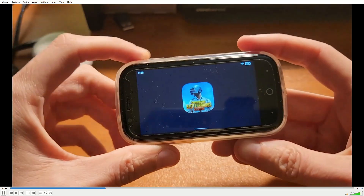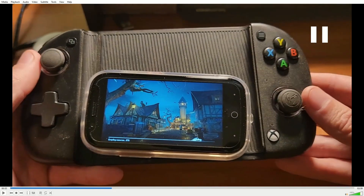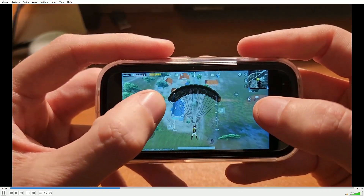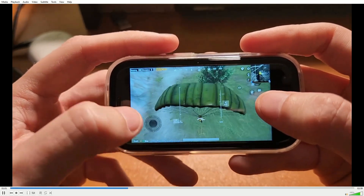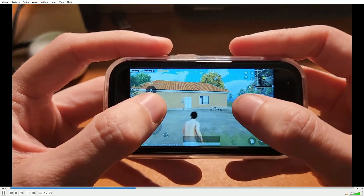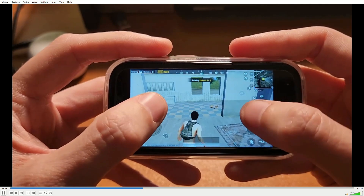Then we're going to switch to PUBG Mobile, which is another thing that you just shouldn't do — a little joke there, demonstrating how small this thing is. We're going to try to pop it into my NACOM controller grip, and that obviously is not going to work. So you're stuck using the screen on something like this. And if you've got normal-sized hands, it's going to be almost impossible. I have pretty small hands, and even for me there's just not a lot of room.